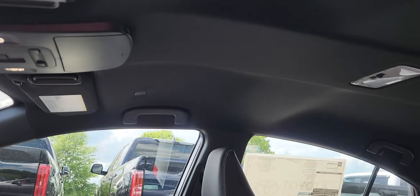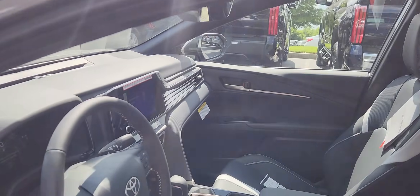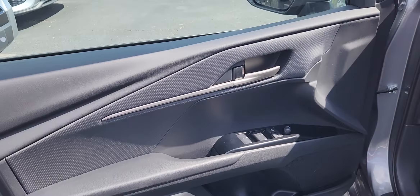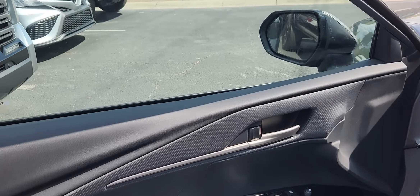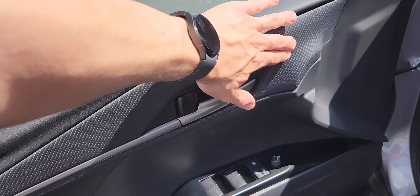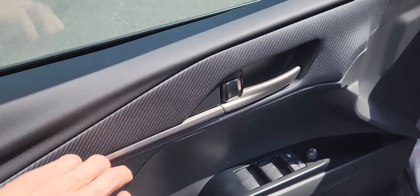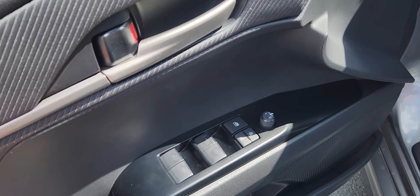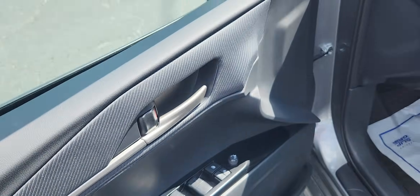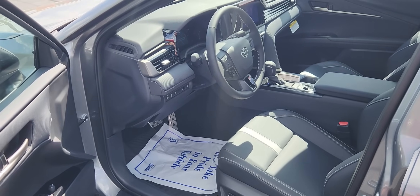I also like that the SE now has a black headliner, which is nice since the interior is all black. On the previous generation it was light gray, so that's a nice change. Going over to the front door interior, there's a new fabric material — this texture looks very nice, very premium feeling with a soft touch armrest. The window switches look the same as the 2024, but they've done enough for it to feel new and different.